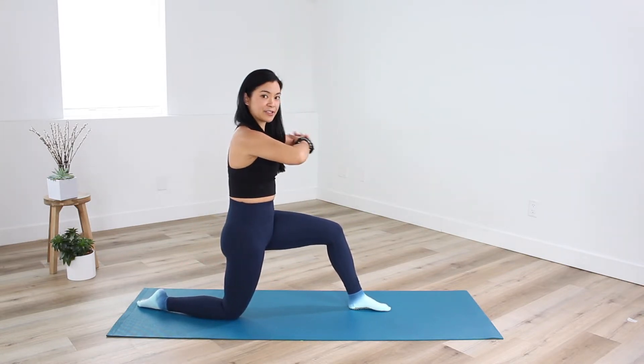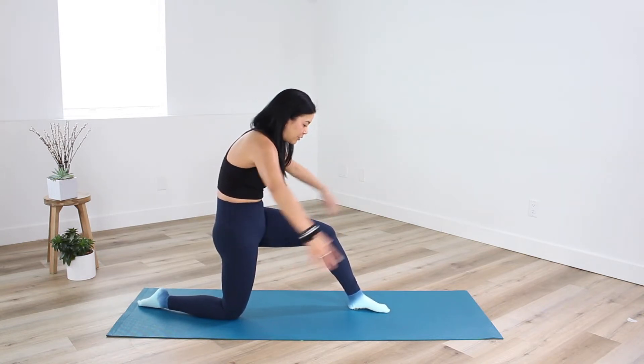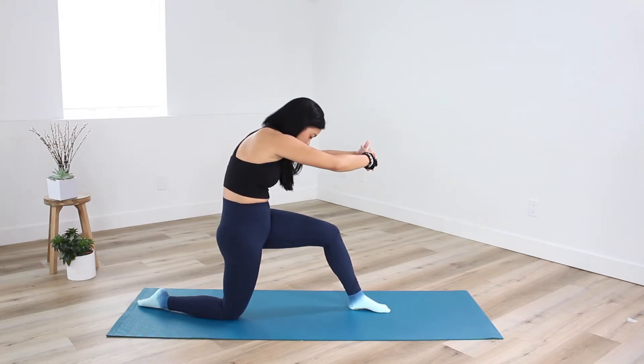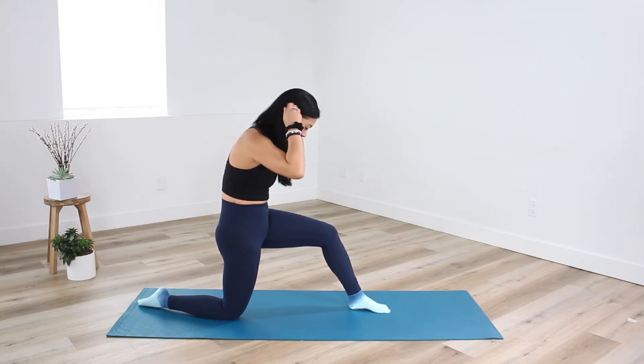Interlace the fingers in front of you and scoop and tuck your tailbone. Feel rounded through your back body, but keep the shoulders relaxed away from the ears. You have the option to rock side to side, opening up through your front hip flexor and through the upper back.